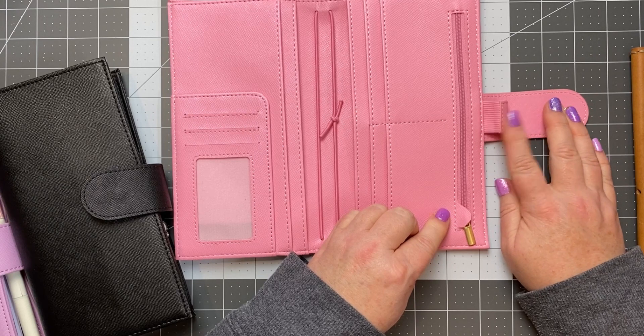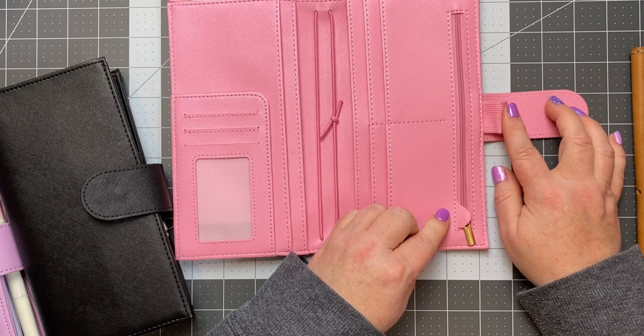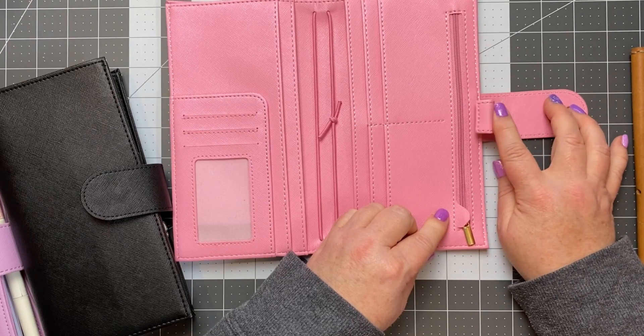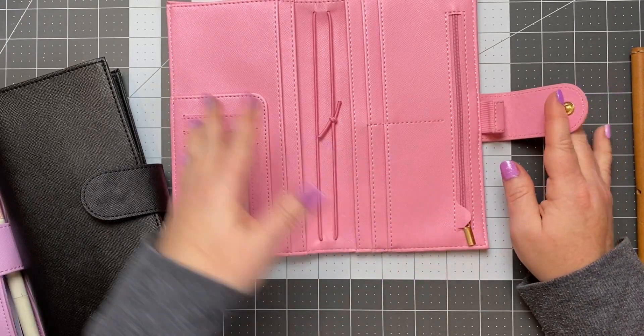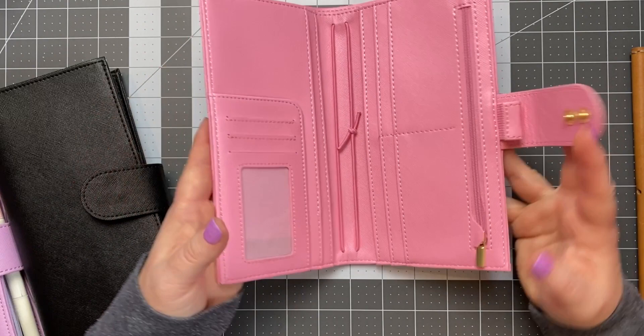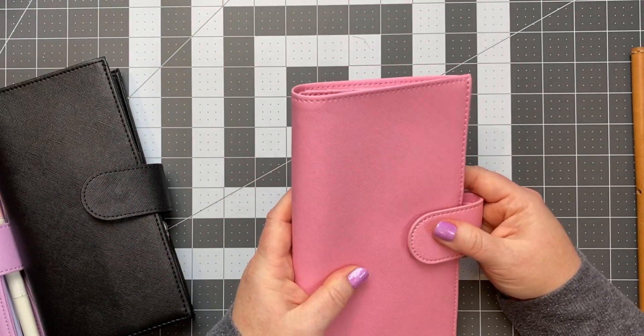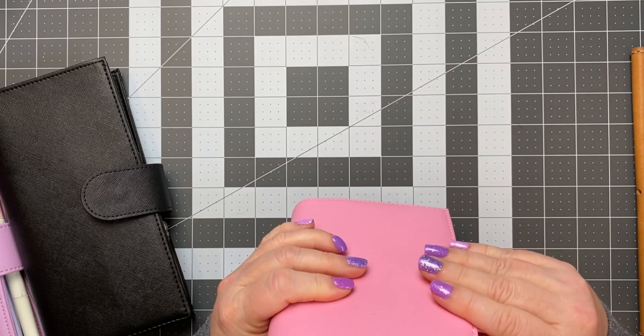Then you've got a zipper here. I love this detail that he does on these covers - the little piece of fabric that actually covers the zipper pull, because sometimes this can scratch your planners when you put them in there. So I love that little detail. He also includes a generous size pen loop with elastic, so you can fit pretty much any size pen in there. Then the back is just plain.